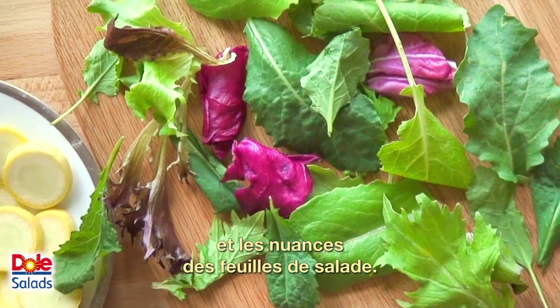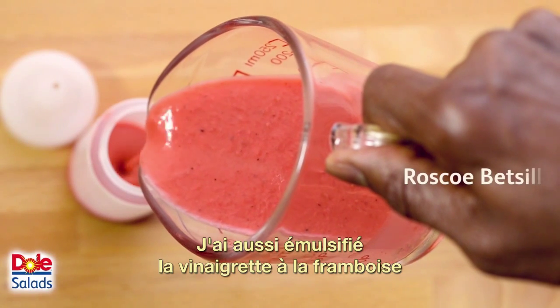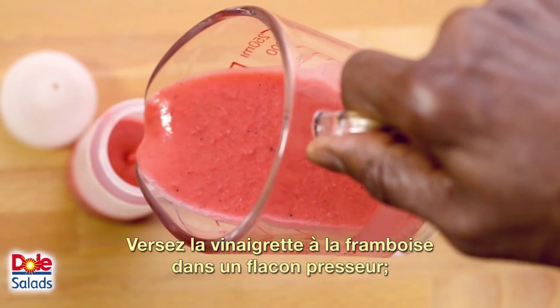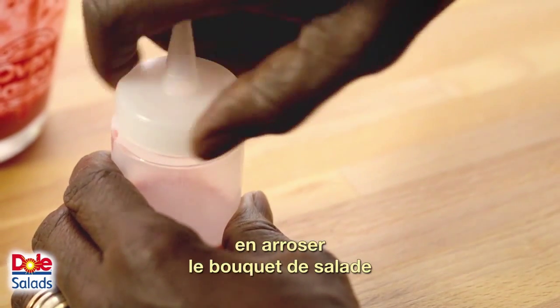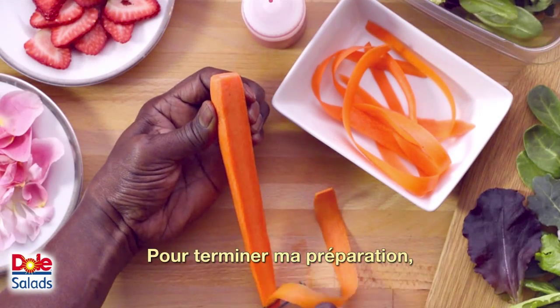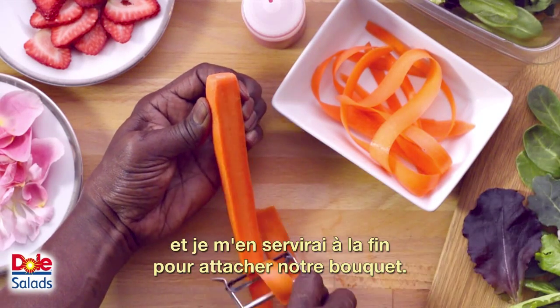I've also emulsified the raspberry dressing by combining the ingredients in the blender. Putting the raspberry dressing in a squeeze bottle will allow greater control over how and where the dressing is added to the salad bouquet. To complete my preparation, I use a vegetable peeler to cut carrot ribbons.